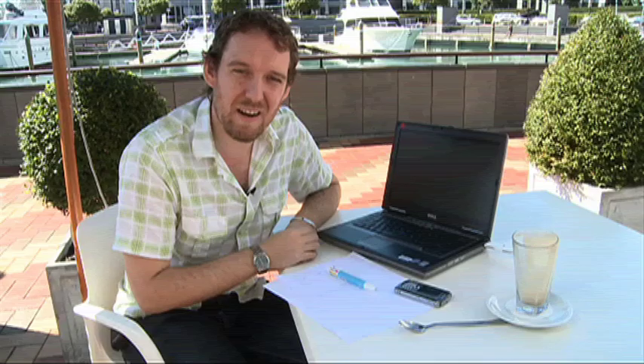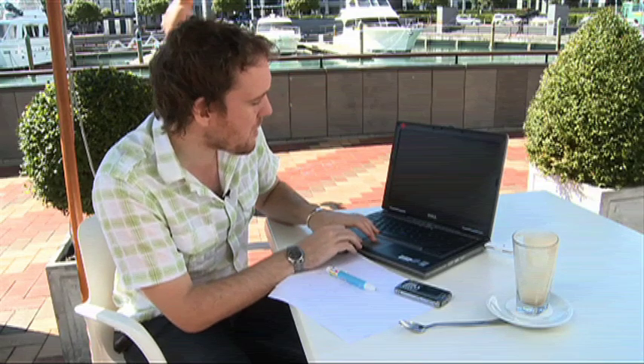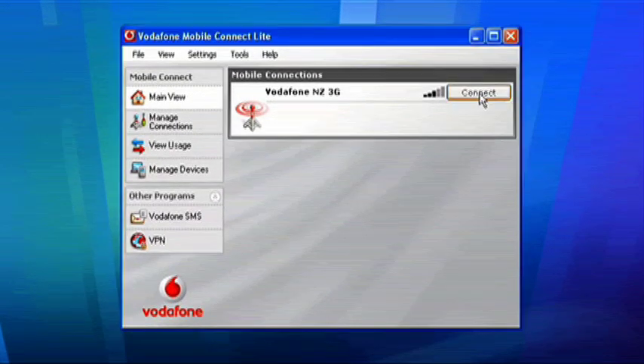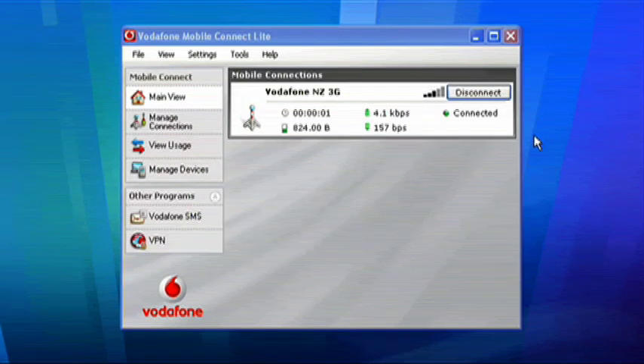Progress bars are all done — we're now ready to get surfing. All you need to do is, here's the Vodafone dashboard, just click on Connect right there, and now we're ready to start surfing. I'm going to head off to Trade Me to see how a couple of my auctions are going.